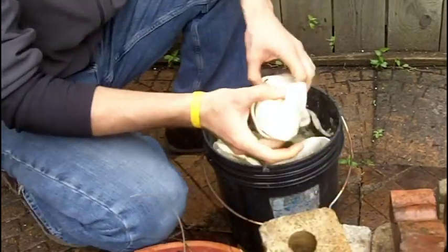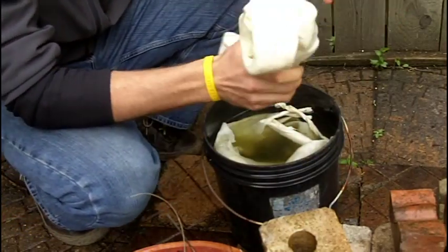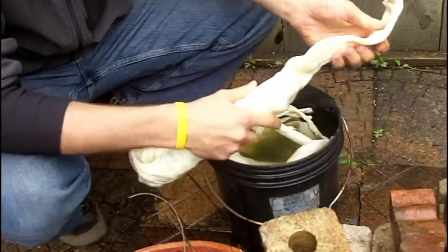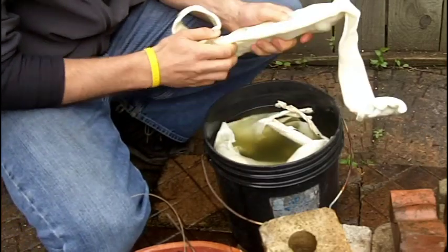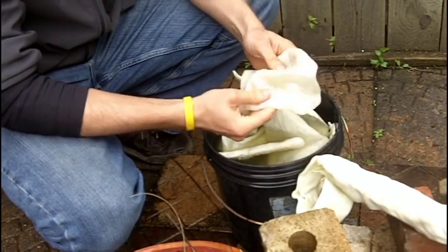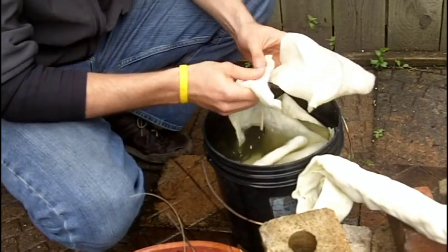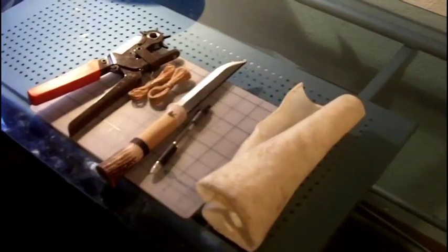For good measure I threw in another bone rawhide, and this one seems to have a lot longer coverage that I could possibly use. Certain areas like right here at the ends need a lot of soaking still. All these pieces — they're actually useful because I can stitch them all together and make something out of them, like another sheath or maybe a pouch, and it would look really good all stitched together. So that's something to think about.